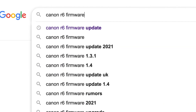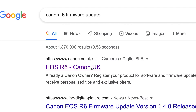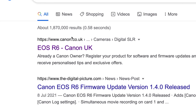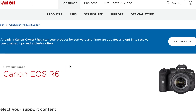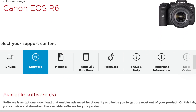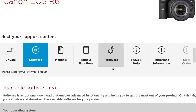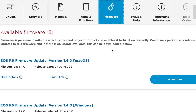If you type this into Google and then click on the first result, it'll take you over to Canon's page. It's a little bit quicker than searching for it directly on Canon. Then head over to the firmware tab.